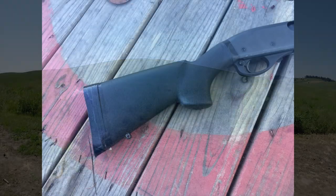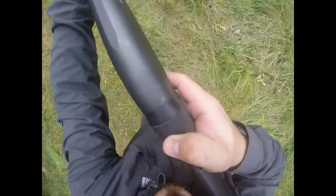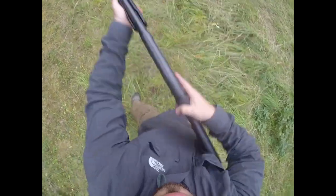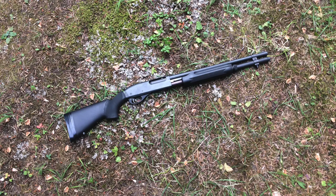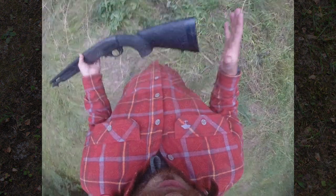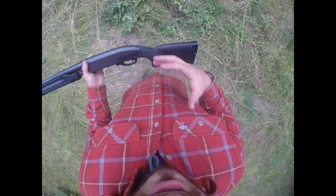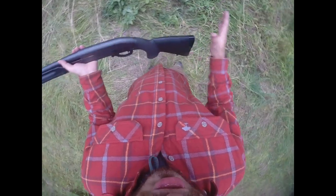Welcome to my review of the Hogue black overmolded stock for the Remington 870. This particular model is designed for the 20 gauge Remington 870 and has a 12 inch length of pull, which makes it rather unique. I really like this Hogue stock with a 12 inch length of pull because I'm a small statured guy — it makes this 20 gauge shotgun much more useful to me.